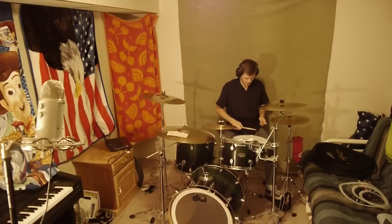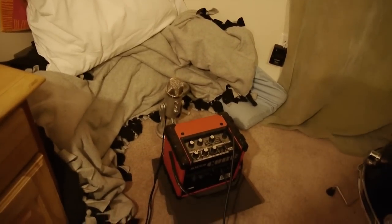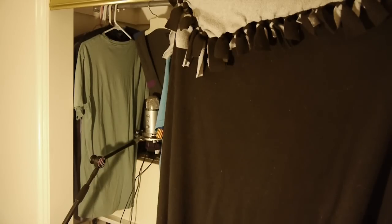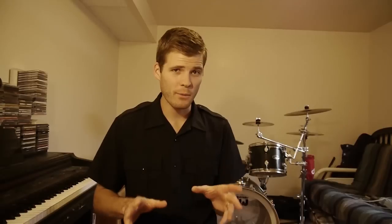For example, what we'll do for drums is set up a bunch of blankets around the room hanging from the ceiling. For the guitars, we'll put the amp facing a corner full of pillows and blankets to see if that makes a difference. And probably the craziest of all, for the vocals, we'll put the microphone in a closet surrounded by hanging clothes. Just to prove it works, I'm going to let you hear a recording before and after so you can get a good idea of whether these things are working. So let's get started.